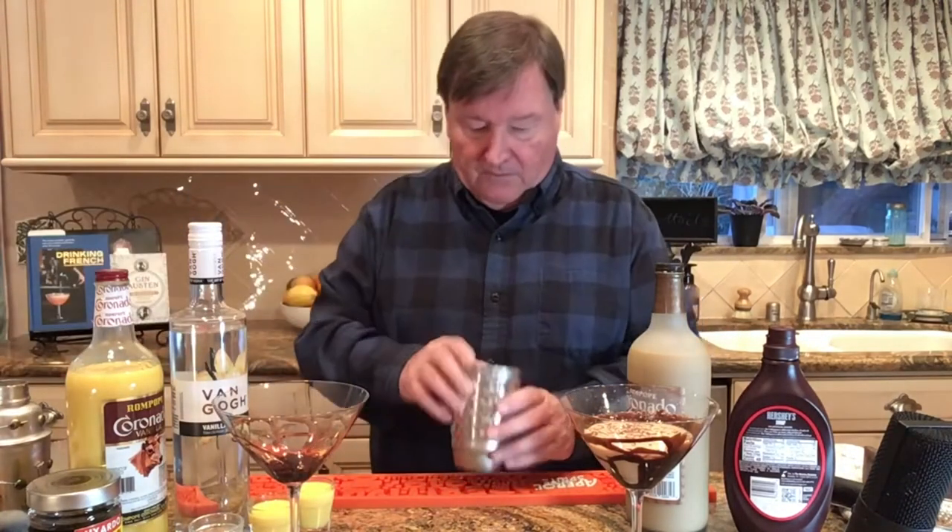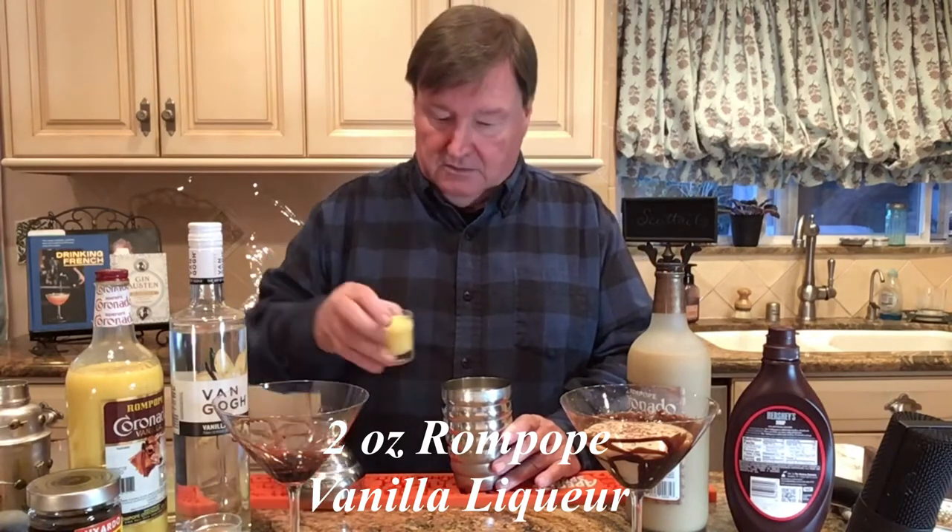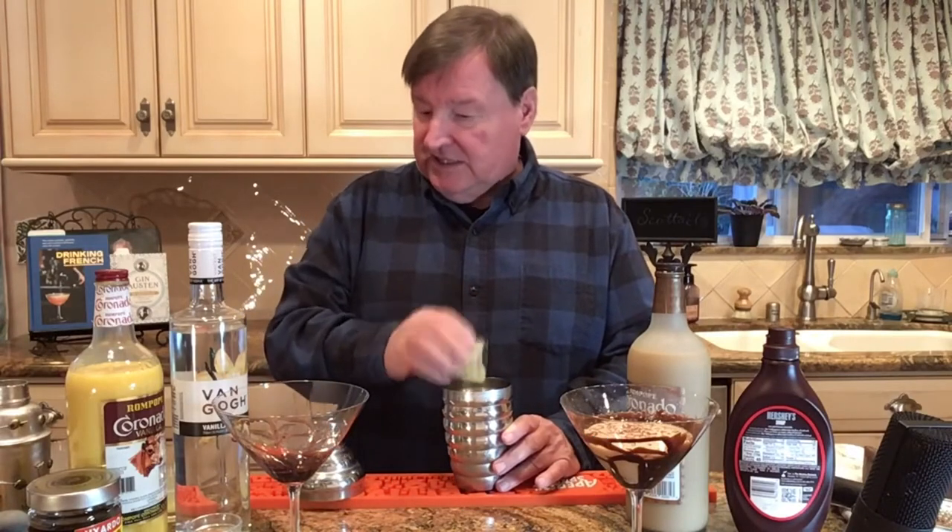Perfect! And set that over there. Then we take our shaker, and we add two ounces of vanilla Rome Pope Coronado.